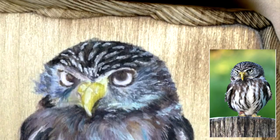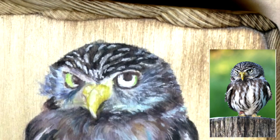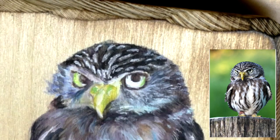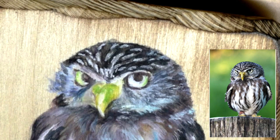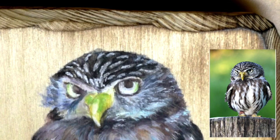Now I'm getting the green — I really want his eyes to pop. In the reference photo he's got the coolest yellow-green eyes, so I'm trying to emulate that as much as I can. His beak is a really pretty yellow, and it's a really nice contrast with the grays and blues of his feathers.